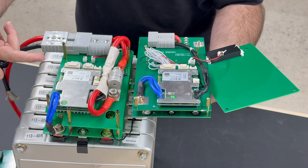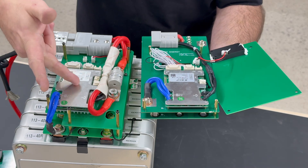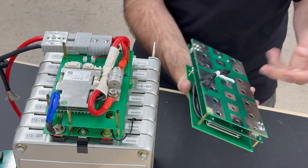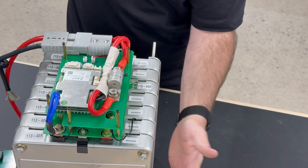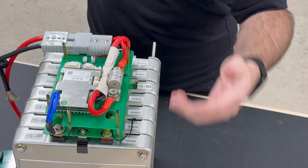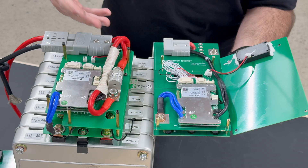Both BMS's have temperature sensors built right into the BMS itself — one on the MOSFETs and one on the processor. Both also have two 10,000 ohm thermistors on wires coming out of the bottom that you can glue to two different cells. That way, if the batteries are too cold it will stop charging, or if the batteries get too hot it can stop discharging. The same applies to the internal temperature sensors — if anything gets too cold or too hot, it can turn off charge, discharge, or both.